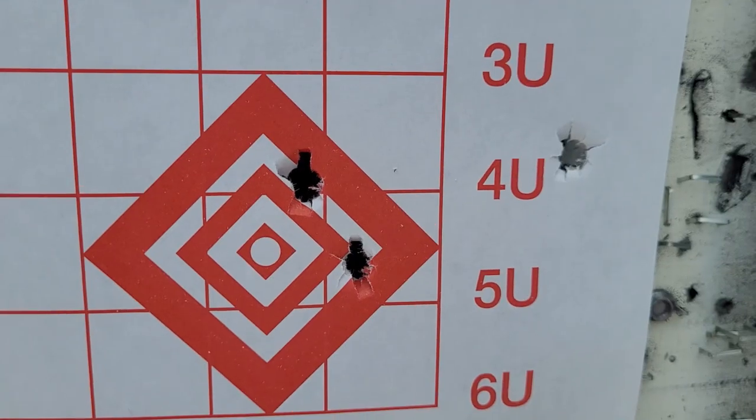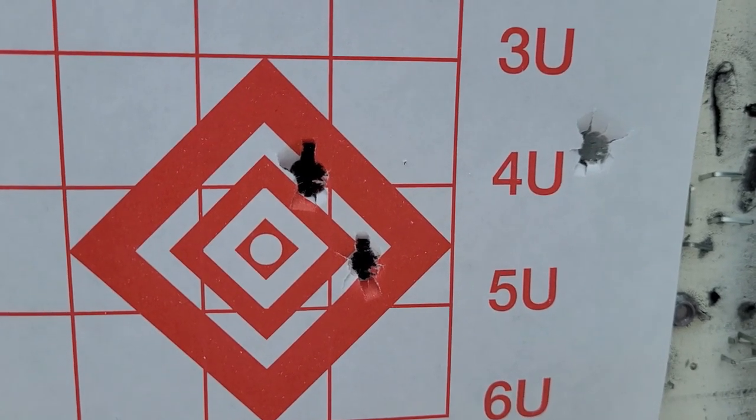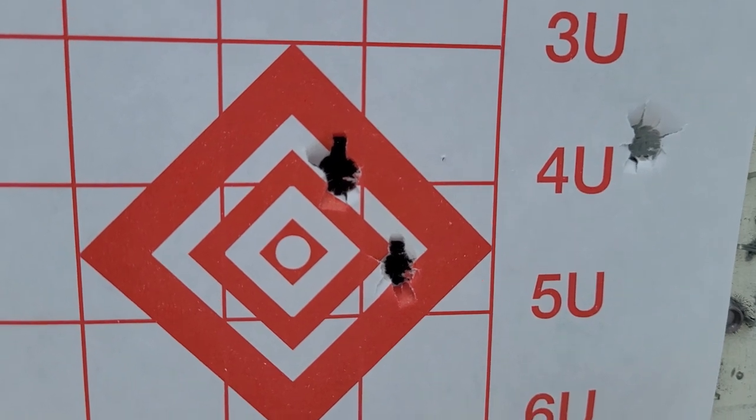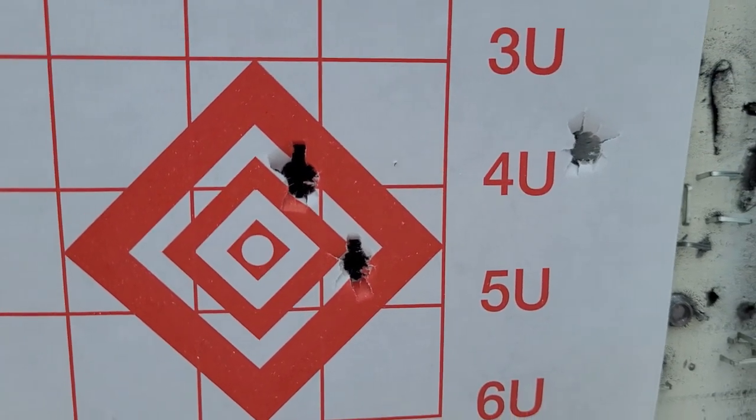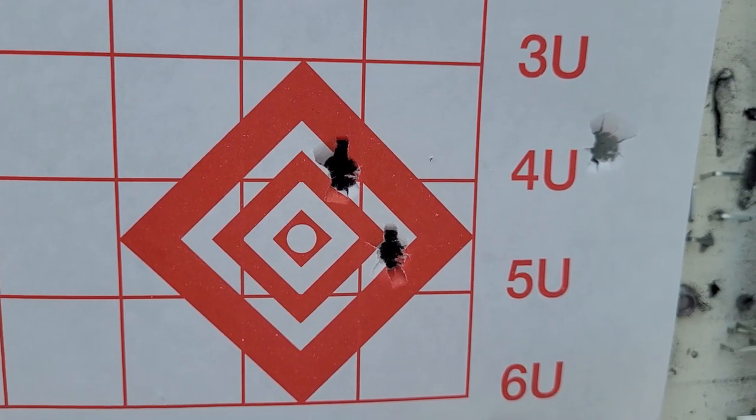We had a flyer. 58 grains of H4831SC with the 270 and the 124 grain Hammer bullet — first two were right there and then the third one was the flyer. Not very happy with that, so hopefully the next two groups will do better.